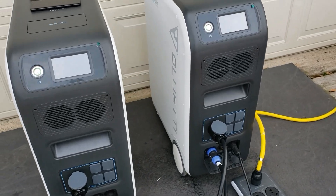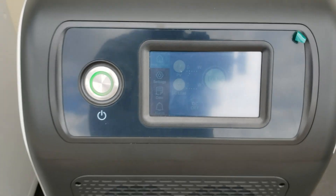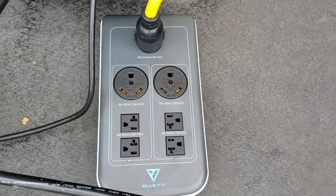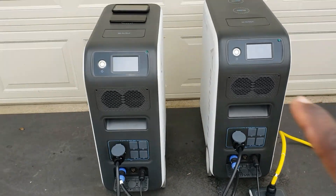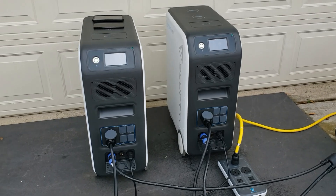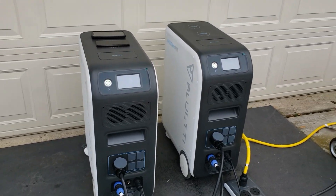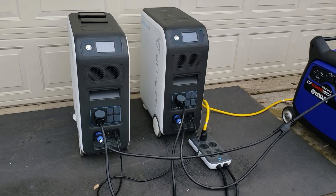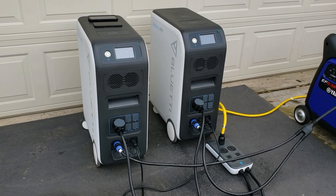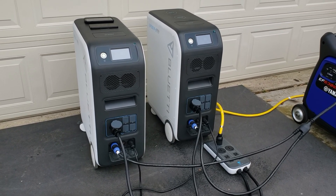I hope you guys like this video. I just wanted to show you how you can use the split phase fusion box and two EP500 Pros with a generator powering a transfer switch. If you like this video, hit that thumbs up button and subscribe to the channel — it really helps us grow and keeps more videos like this coming. Thanks for watching, guys — have a great day!